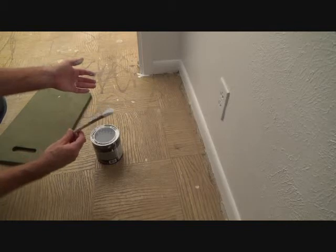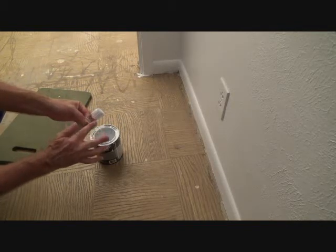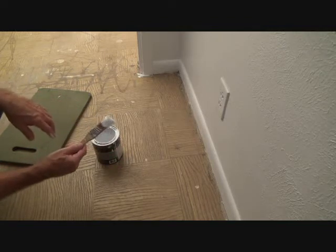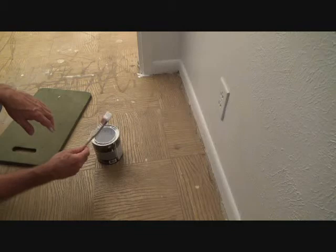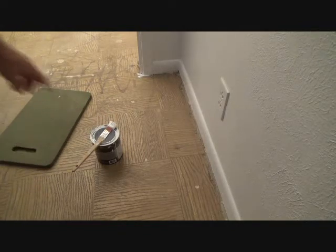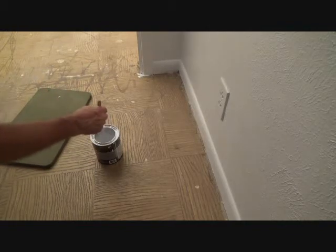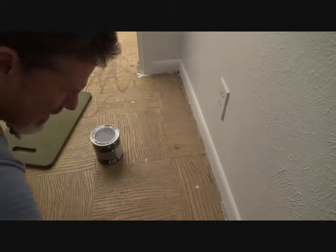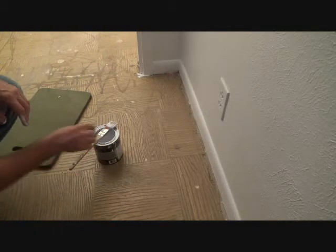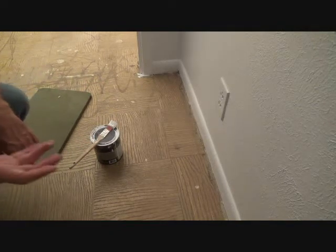If I leave this just like this for an hour or more, it's going to get hard and then I'm not going to be able to use it, so I would have to rinse this out every time. But because I want to use this one more time, I think I'm going to go back on this baseboard after this dries — there's a spot over there — so I'm going to go ahead and put some plastic on there.